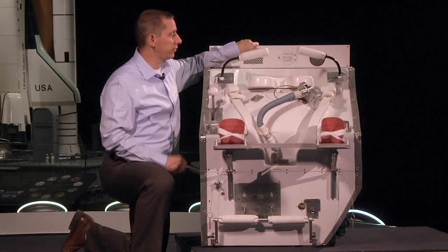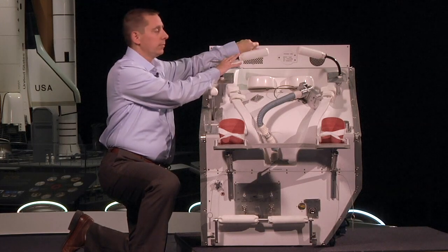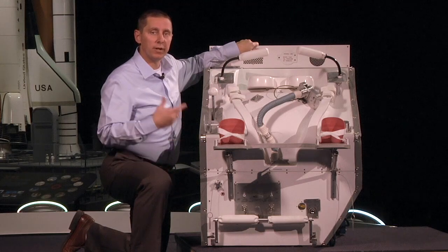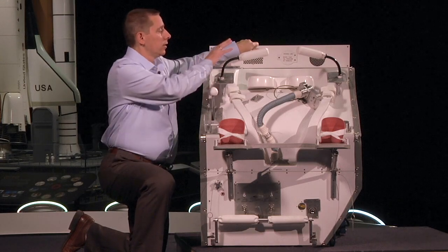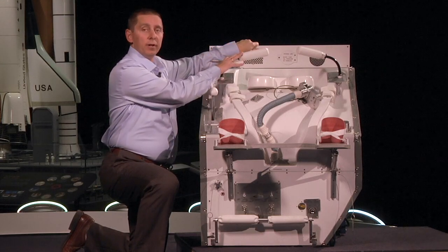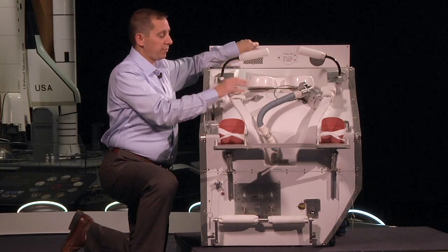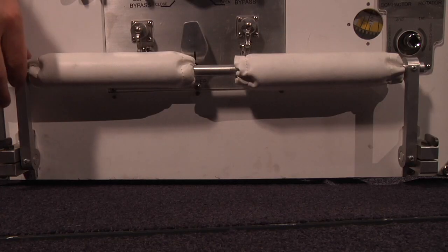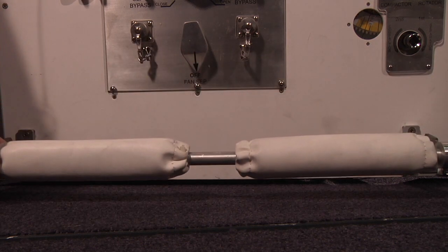Third major difference is a restraint system. The restraint system is used to hold the astronaut down onto the toilet so they don't go floating away. In the restraint system, you have a lap restraint, you have thigh restraints, you have foot restraints, and in case you want to stand while you go to the bathroom, a toe restraint.